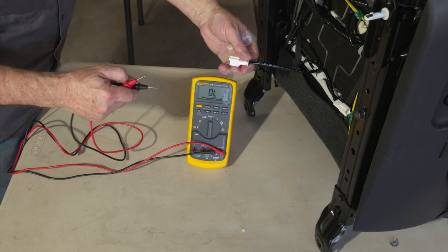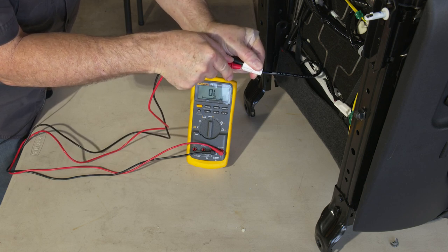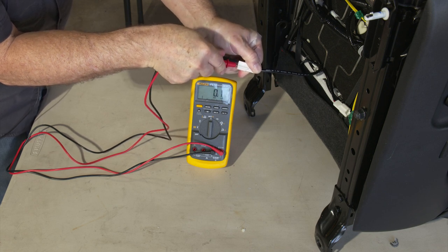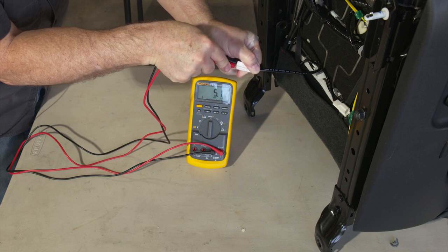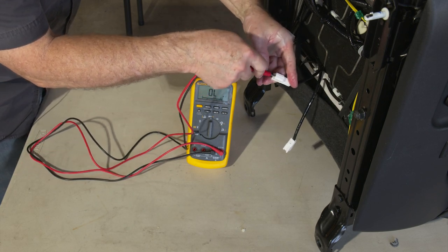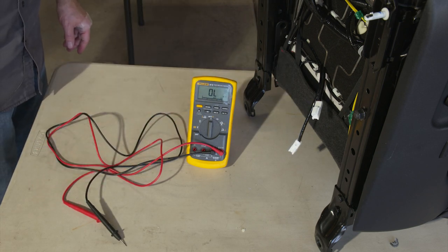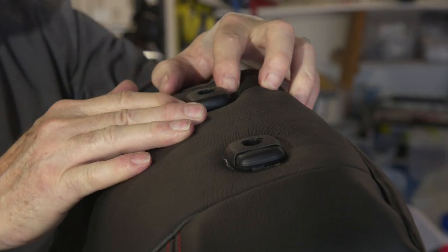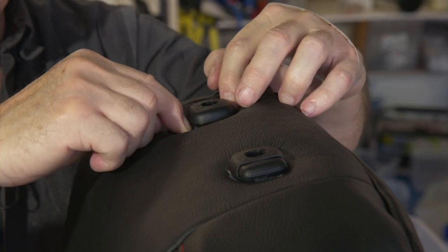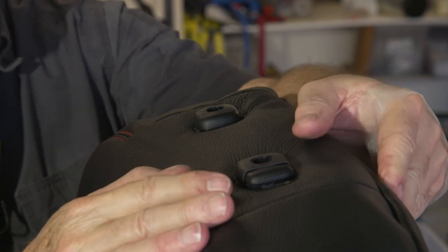Before doing the final fastening, test with a multimeter to make sure nothing was broken during assembly. You want to see an ohm reading of about 5 ohms on both the bottom seat heater and the back seat heater connections — confirming the heaters are intact and functioning. For the headrest, make a slight X cut in the leather, trim the flaps so they're slightly smaller than the opening, stretch it down and around, and use a screwdriver to pull the edges back up so it looks neat and professional.